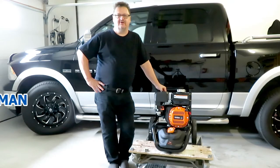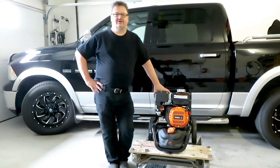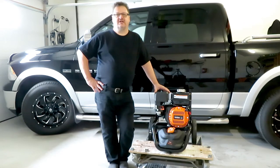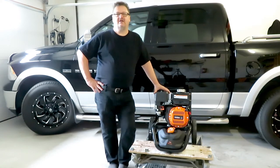Hello folks, mundane man here again. I bought myself a little present from Home Depot — the Generac 2900 PSI, 2.4 gallon per minute gas-powered pressure washer. I'm going to take you through the process of setting it up, some features I like, and maybe some things I dislike about this particular unit.